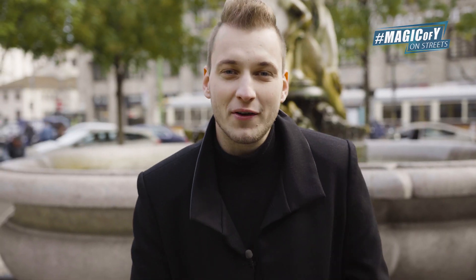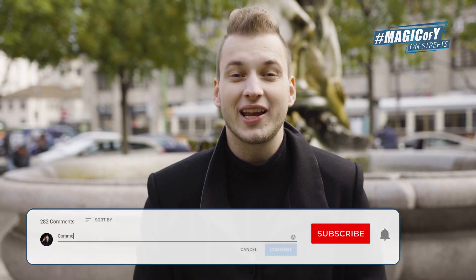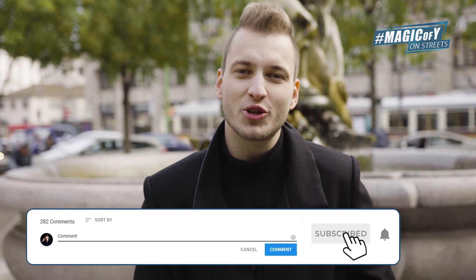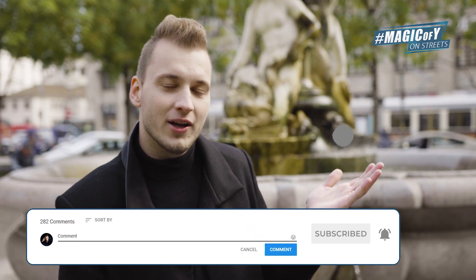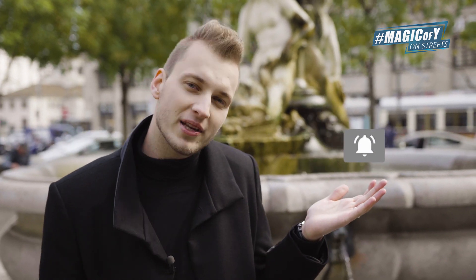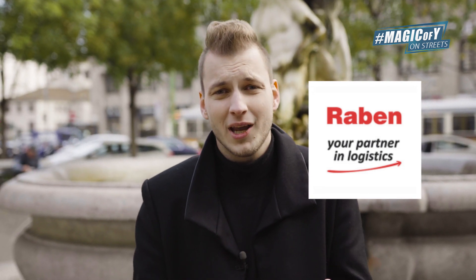Quick question: what was your favorite magic with water in this episode? Comment below so I can give a heart to your comment. Make sure to subscribe by clicking the red button below, and tap the bell so you don't miss my videos. A huge thanks to my friends at Raben, a logistics company that transferred goods from Italy to Germany to Poland — all over Europe — and made it possible for me to be here in Italy doing amazing content for you. Thank you by liking this video. See you next week, and as always — stay magical.